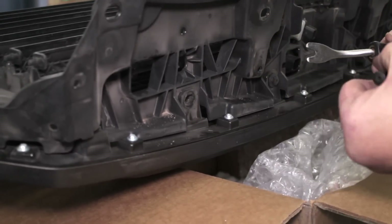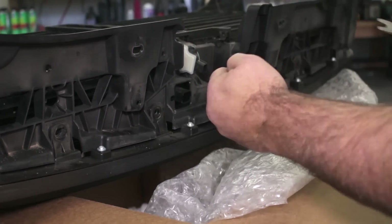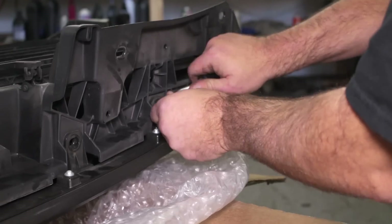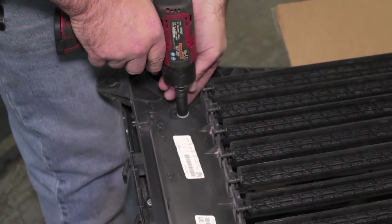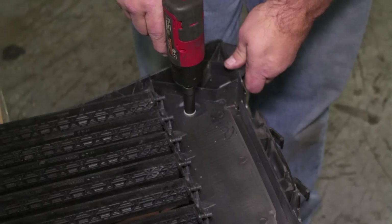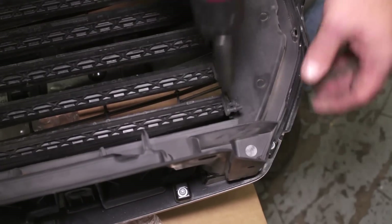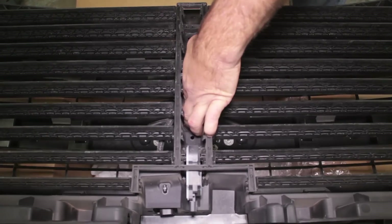Once the grill is off, the four large push pins that hold the top portion of the grill can be pulled off. Four nuts at each corner of the grill shutters need to be removed. These nuts attach to U-clips attached to the grill — you may need to hold the U-clips to remove the nuts more easily. Removing the last center bolt will allow you to lift the shutters from the grill.